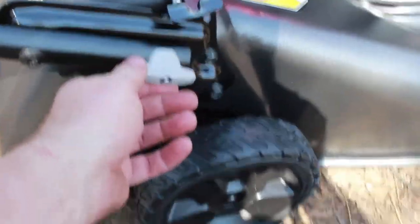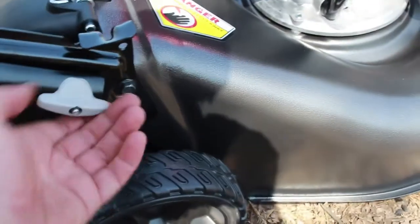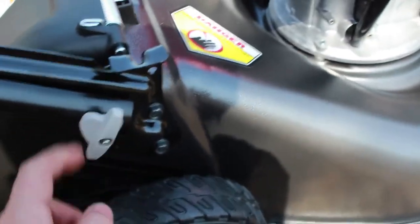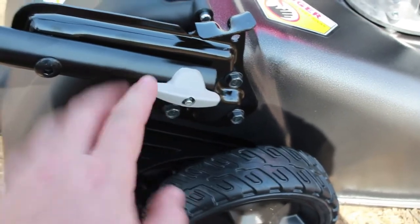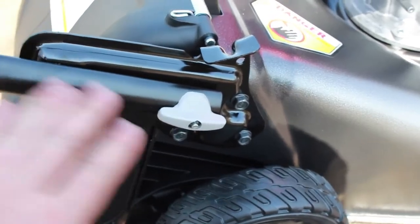Right here are the adjuster knobs, one on each side. You'll notice they will not lock in like this, so make sure you have them positioned correctly. I'm going to adjust this to more of my height.